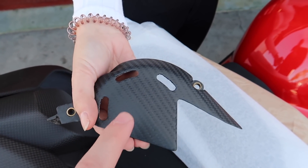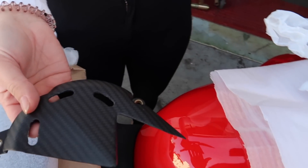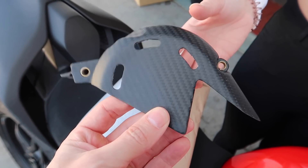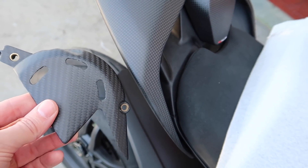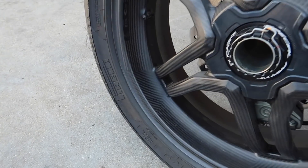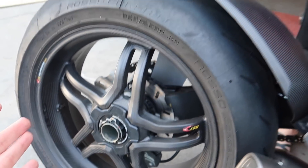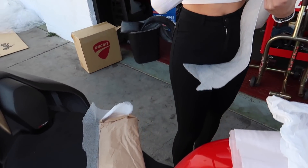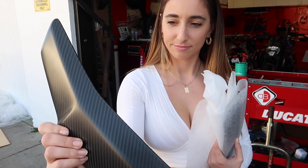So, carbon front sprocket cover. We weren't able to get the Ducati Performance Carbon, so we had to go outside the box for this carbon, but it's still a really nice company. This is a twill weave with a matte finish, so it does match, but you can see the weave is a tiny bit bigger. Honestly, it looks totally fine next to each other. Our BST carbon fiber wheels are also a twill weave, so we've already had two different types of weaves.